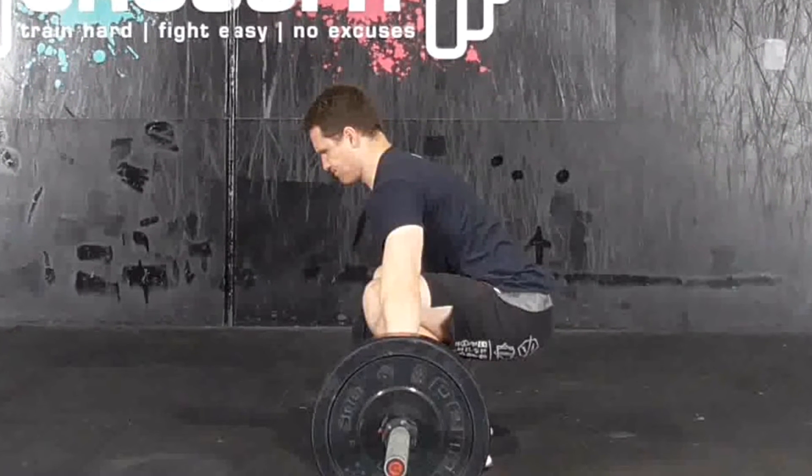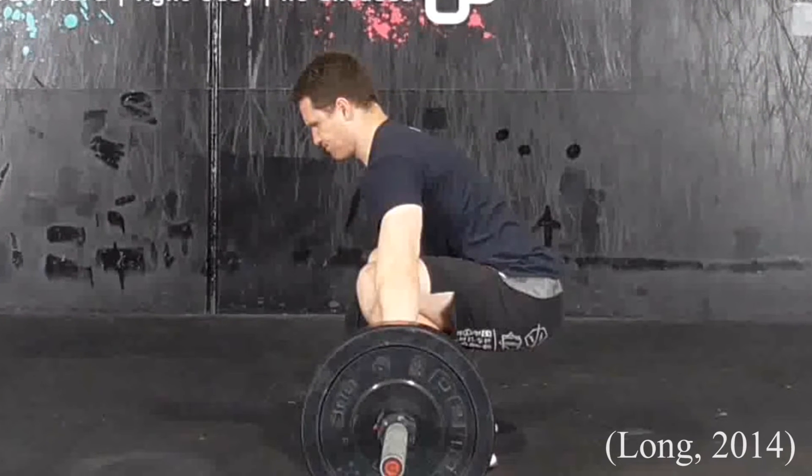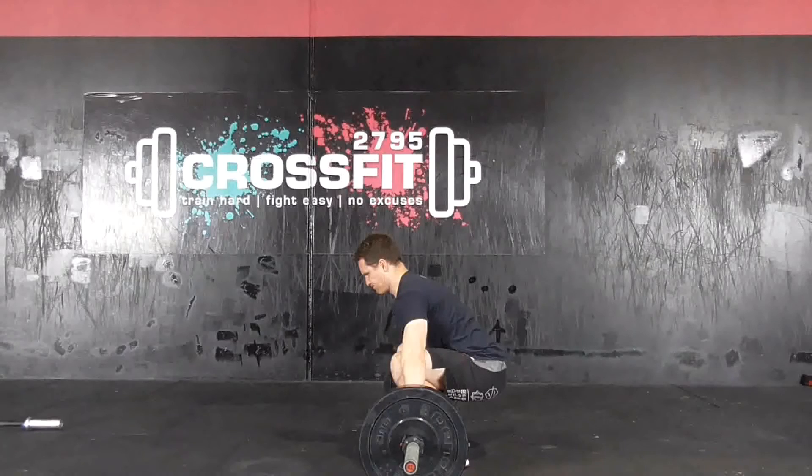A neutral or slightly arched spine, chest up, scapula retracted and shoulders either directly above or slightly in front of the barbell. The ankle is in a state of dorsiflexion and the knee and hip joints are similarly flexed to approximately 55 degrees of the knee and 40 degrees of the hip. Once again, this is dependent on the lifter.